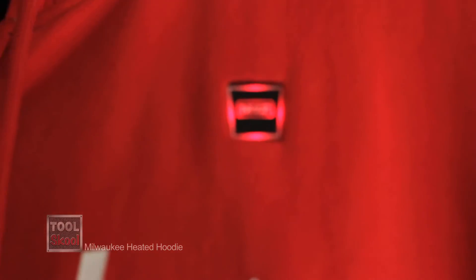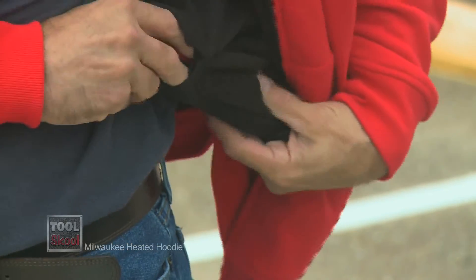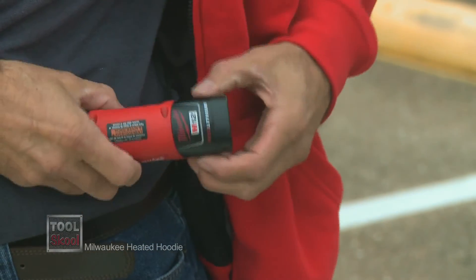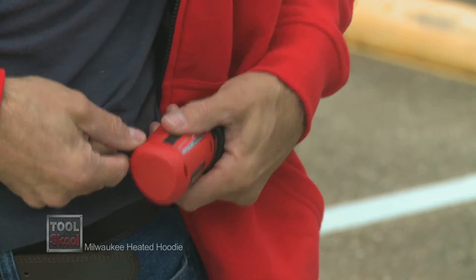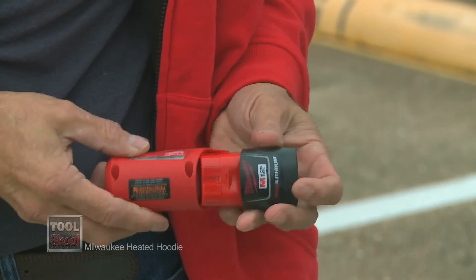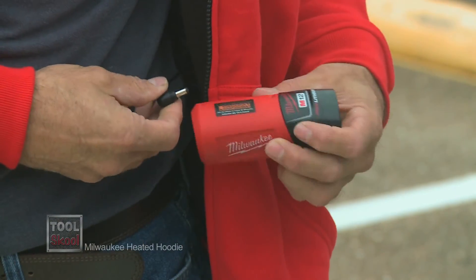My only issue with it is the placement of the battery, and it's a minor issue. You just have to reach kind of around and to the back if you're wearing it, to pull out the battery and install the new one. And sometimes if you're driving in the truck, you can feel it, but you can shift it right out of the way. So it's a very minor point, but something worth noting.